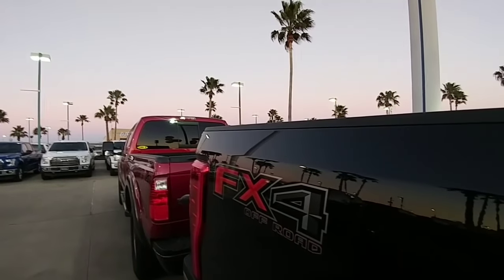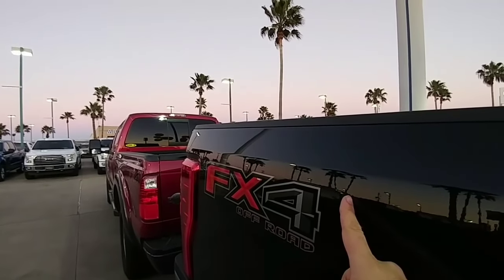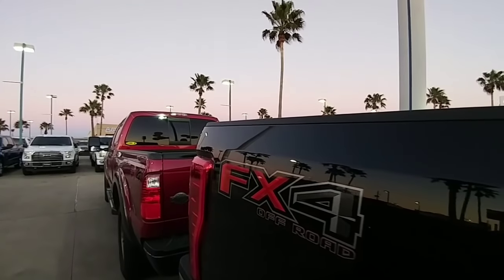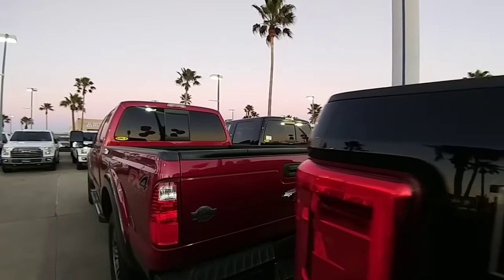One last comparison between a 2017 F-250 and a 2016 F-250 and the difference in height — the 2017 is significantly taller in the back than the 2016.